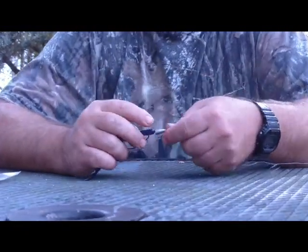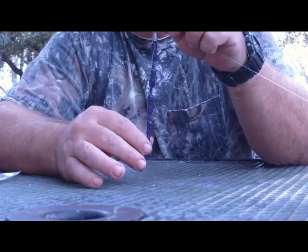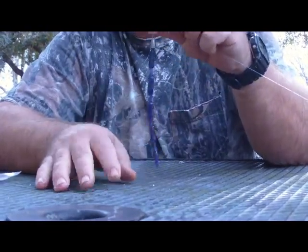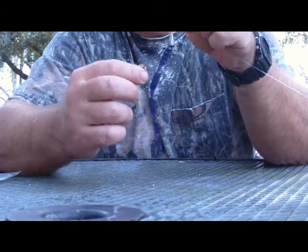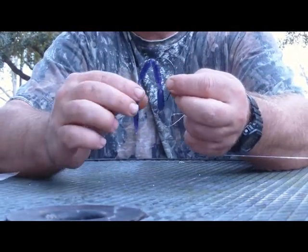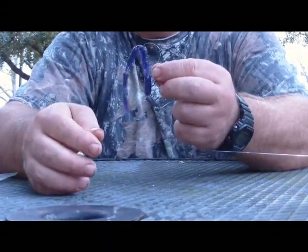Hello everybody. This is Gail McDavid with Bited Baits. What I want to show you today is one of our Ninja Worms. This is a Junebug Red Flake color and right now I have it Texas rigged on a 3/0 Eagle Claw hook. You'll notice some of the features about the worm being segmented. It's a very flexible worm — it gives you a lot of action and a lot of mobility in the water.